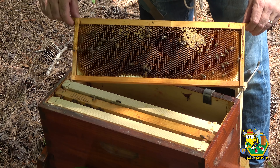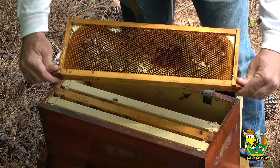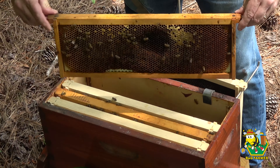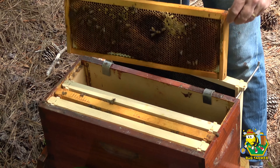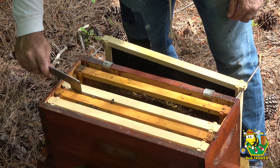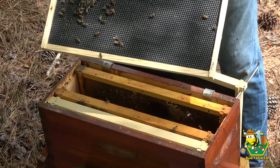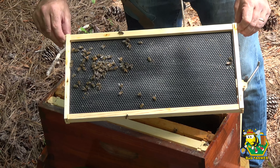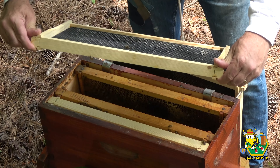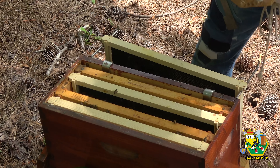Usually when a hive doesn't have a queen they are very, very defensive, so I'm going very slow and very steady even though this is a small nuke. They are storing nectar and there's some bee bread so they're bringing in pollen. They're also drawing out wax, which is a good thing.